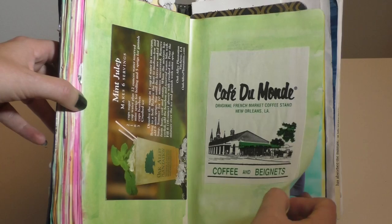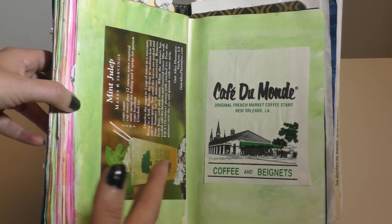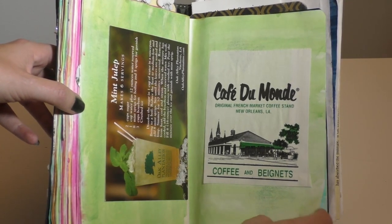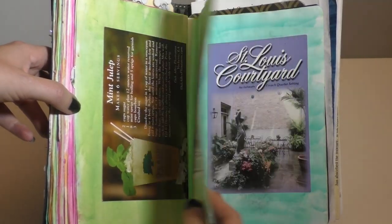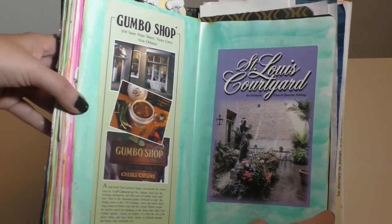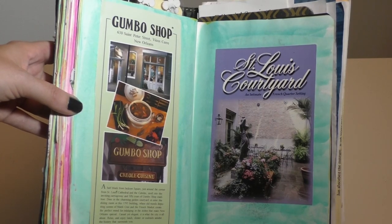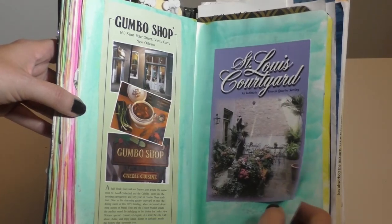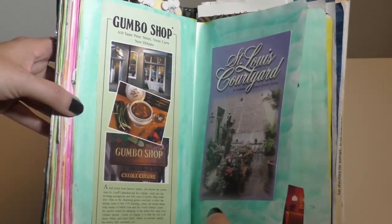Cafe du Monde with their beignets and chicory coffee — really really fun, don't miss that if you're in New Orleans. I'd recommend taste-testing a few places: Cafe du Monde is wonderful, and Cafe Beignet is wonderful as well, usually less crowded. The Gumbo Shop — I have it on good authority from a bartender that a lot of places in New Orleans actually buy the base for their gumbo and then doctor it up, but you will not be disappointed with the Gumbo Shop.